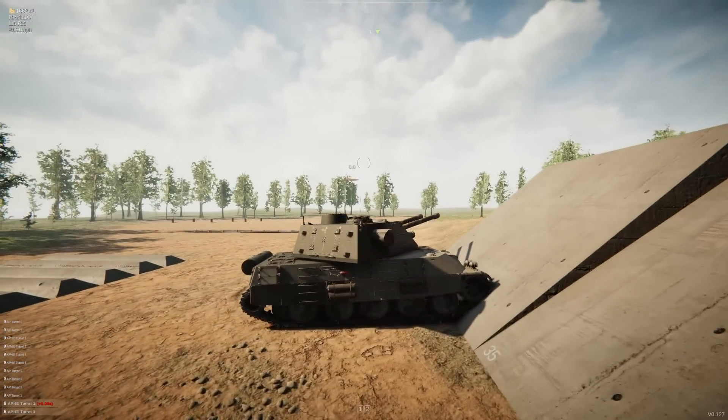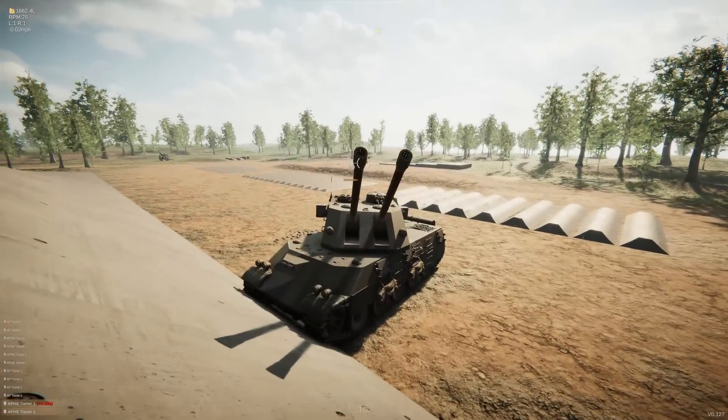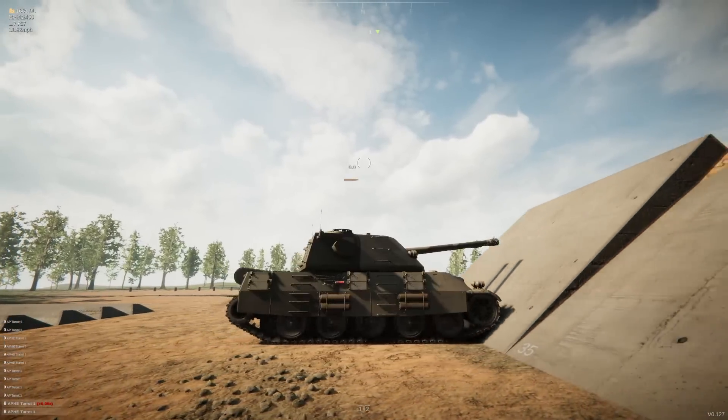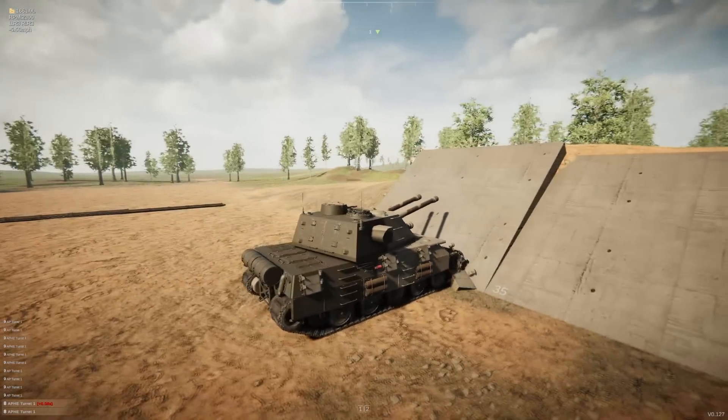Can we go up the 40 degree hill? Probably not. That's disappointing — we can't do it. Not because of the gearing, but because our idler hits the road first and we don't have enough force to push us up. And now my fenders have fallen. This is a disaster.